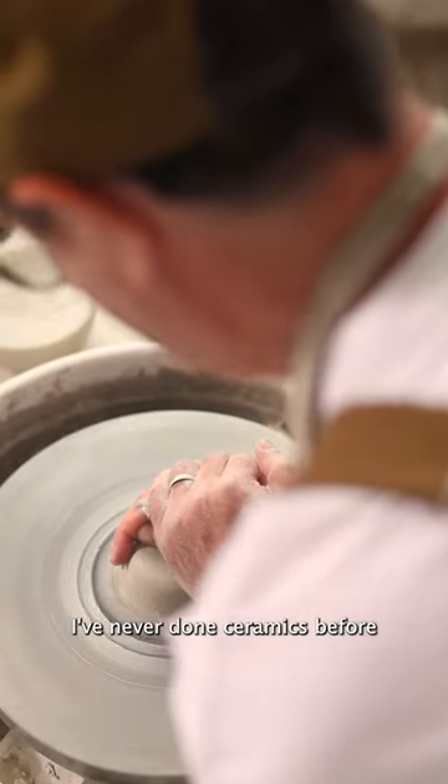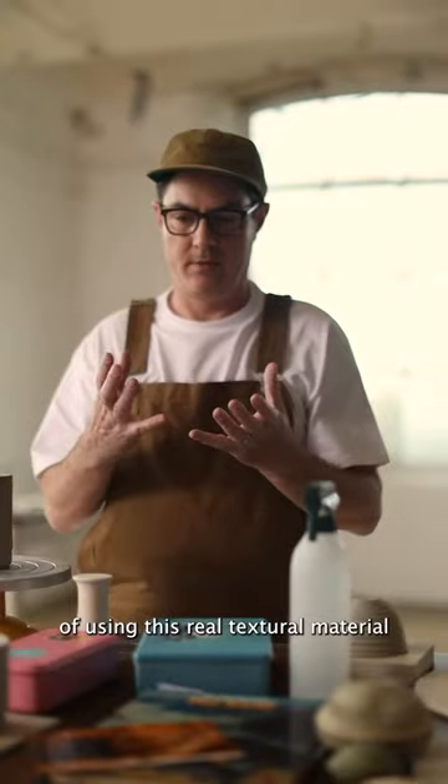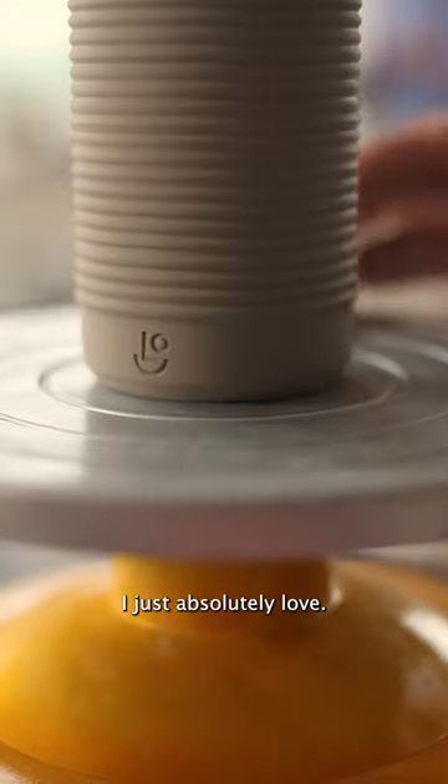I had never done ceramics before and I totally fell in love with it. It was amazing. It's just this sort of idea of using this real textural material and creating things in 3D form. I just absolutely loved it.